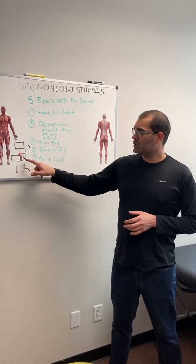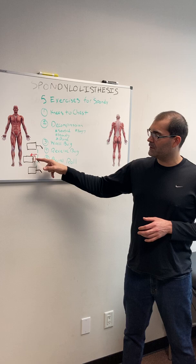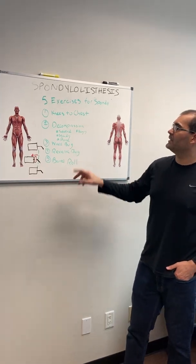Just refreshing here real quick: spondylolisthesis is a fracture of the vertebra — one of the parts of the vertebra. The bone in the low back or in the neck is fractured, and there's translation — slippage of one level onto another. So that's what it is.